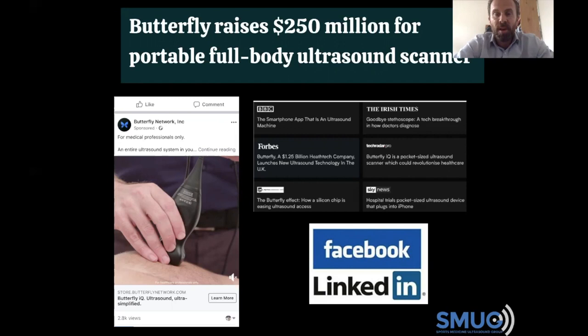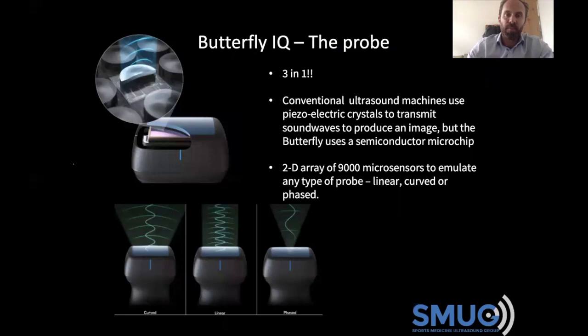There's no doubt that this butterfly IQ has a lot of hype and is certainly going after the beginner — the person that wants to get started in ultrasound and probably doesn't want to spend £10,000 at the moment. They probably see a Facebook ad and think, well, for around £2,000, surely this is the answer to getting an ultrasound machine to get started with. So let's find out a bit more about it.